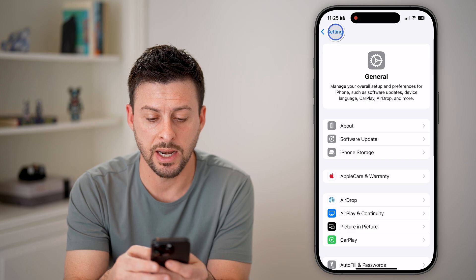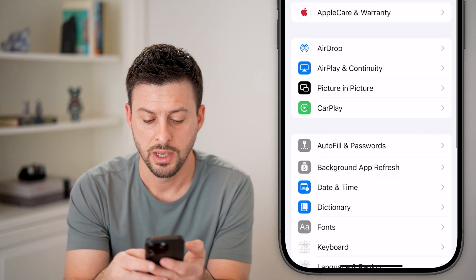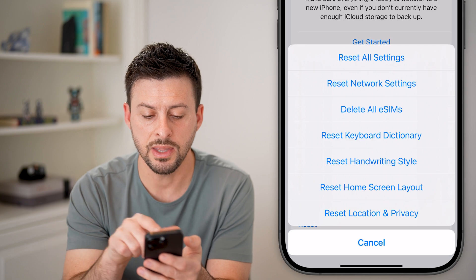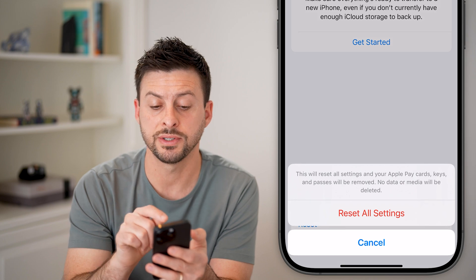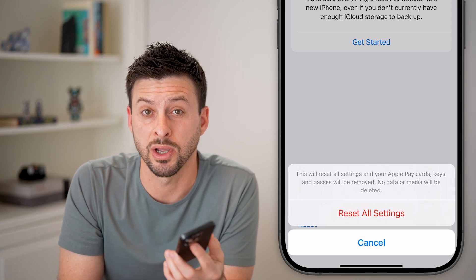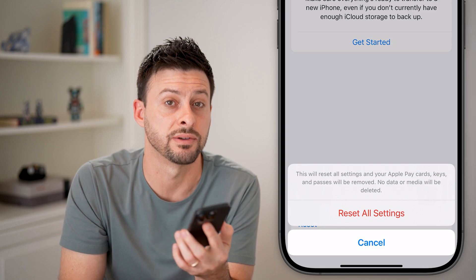If that doesn't fix it, go back into General. Scroll down to the bottom, tap on Transfer or Reset, then tap on Reset. At the very top, choose Reset All Settings. Just enter in the passcode and bring all the settings of your iPhone back to factory default. That should fix the action button. It will bring it back to factory default, and then you can always go back in and customize it from there.